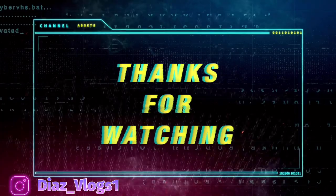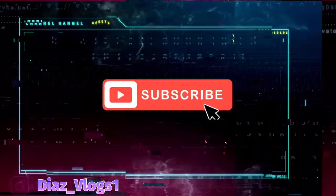That's it for today's vlog. If you enjoyed the content, please give a like, share, comment, and subscribe. Stay safe everyone, have a good rest of your day or night — Diaz Vlogs is out.